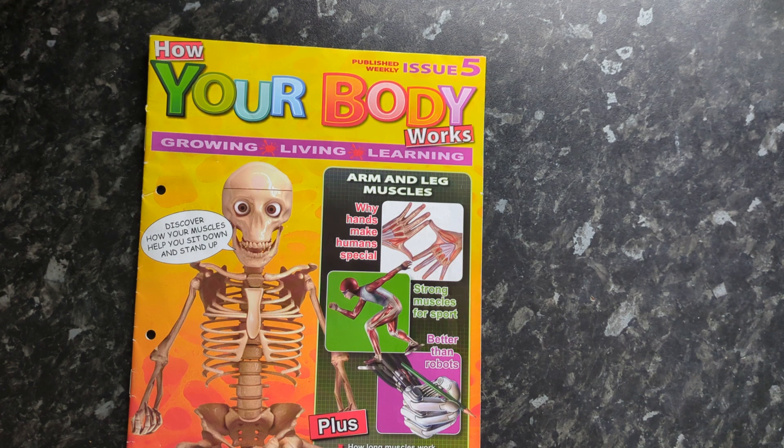Please remember to like, share, and subscribe if you haven't done so already — it's totally free of charge. I'll see you next Monday for issue number six of How Your Body Works. Catch you later!